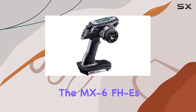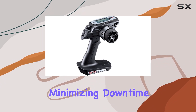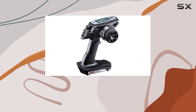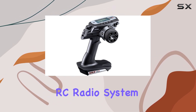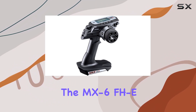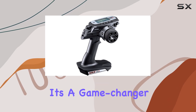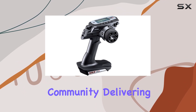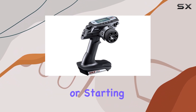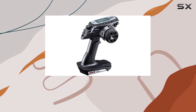The MX-6FHE battery efficiency ensures long hours of operation, minimizing downtime and maximizing fun. In conclusion, if you're looking for the best-in-class RC radio system that combines performance, reliability, and ease of use, look no further than the MX-6FHE 3-channel 2.4 GHz radio system. It's a game-changer in the hobbyist community, delivering on every front without breaking the bank. Whether you're upgrading or starting fresh, this system promises to enhance your RC adventures like never before.